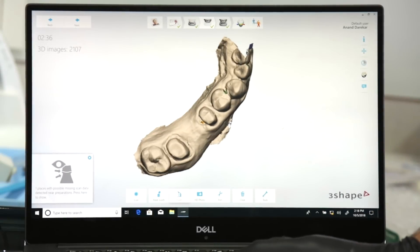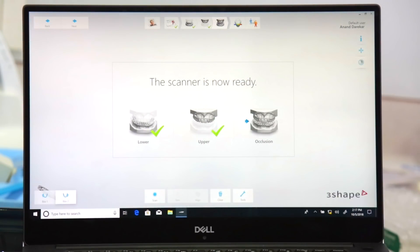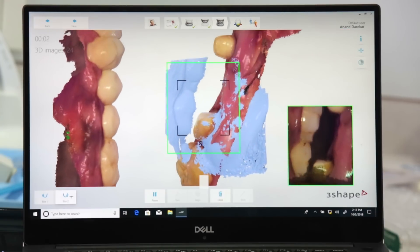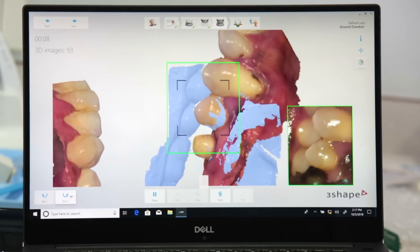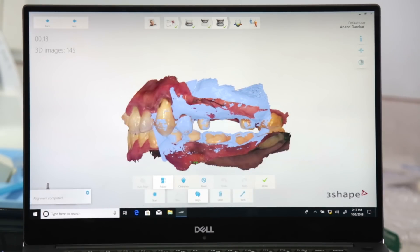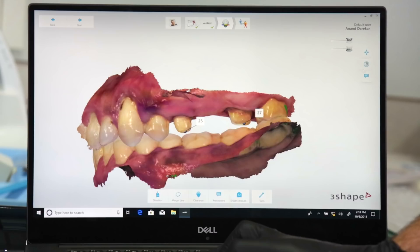I can alternate between the STL and the color model to check the quality of the scan. Another very important step in the digital scanning workflow is to establish the patient's occlusion. We do this by having the patient sit with the head upright and placing the scanner on the buccal side. Starting with the distal-most tooth, we move buccally to record the buccal surfaces and some gingiva of both arches. Look how beautifully the upper and lower arches snap into place automatically and establish an occlusion. Features like the occlusion and the clinical validation tool are what make the 3Shape Trios the best in the world today.